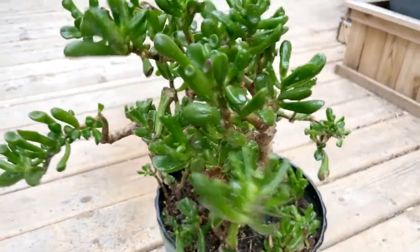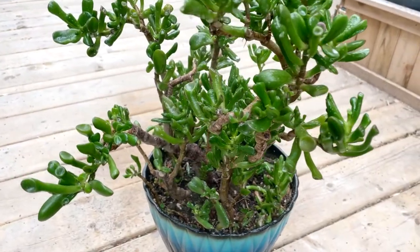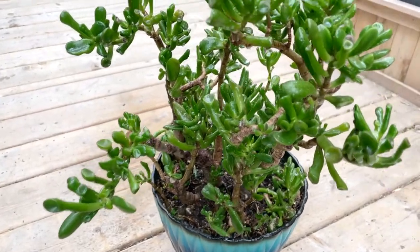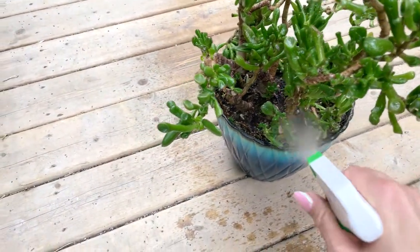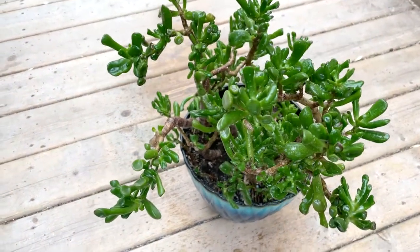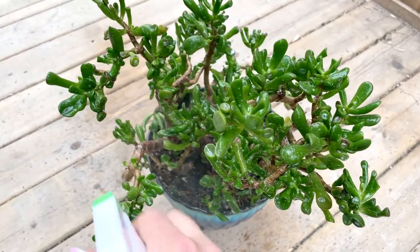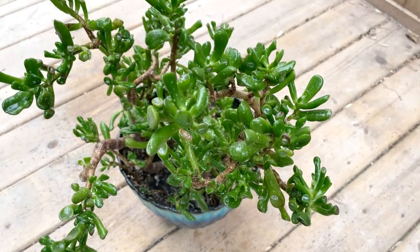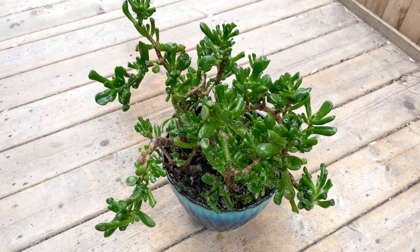Turn it — it's quite soapy. Usually what I do is after it's done killing the bugs, I'll hose it off or spray it off in the shower. But leave it for a little bit — leave it for like half an hour or so. You might have to do this again; you might have to do it two or three times until they're all gone. So now we leave this for like half an hour.